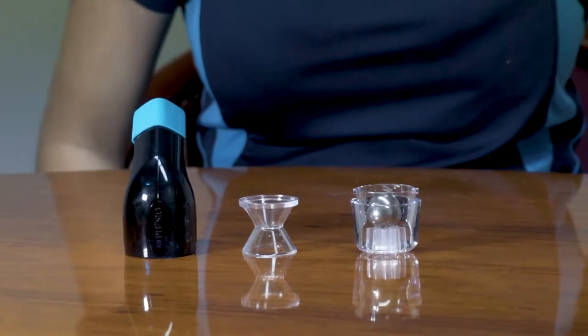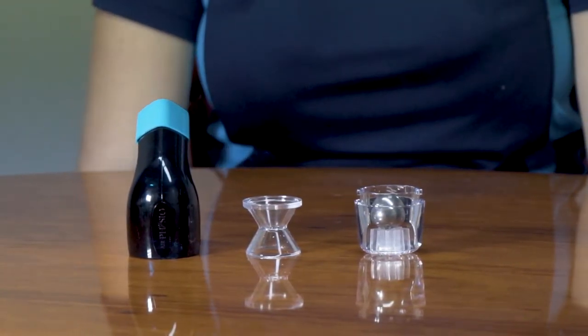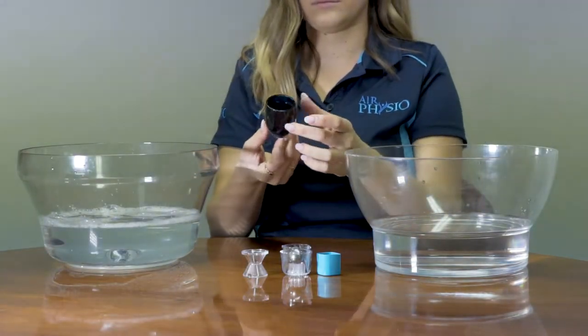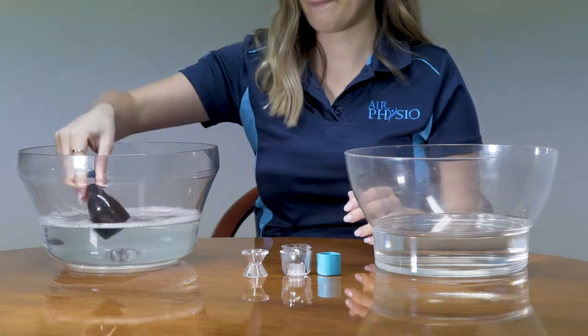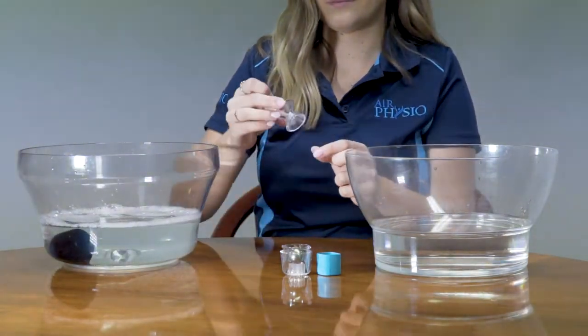Washing the Air Physio parts. Once the Air Physio device is fully disassembled, pick up each part and inspect for damage. If there is any damage to any of the parts, please contact Air Physio or your local distributor straight away.